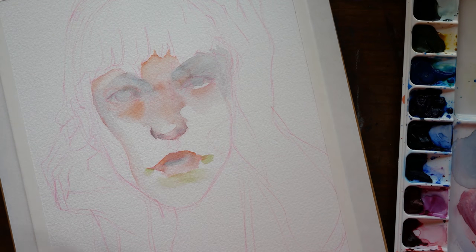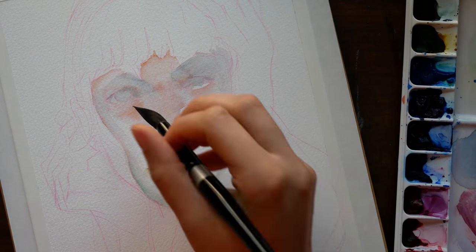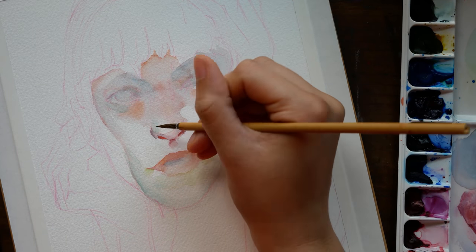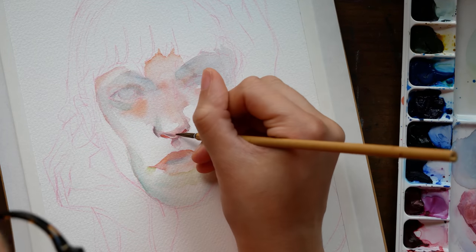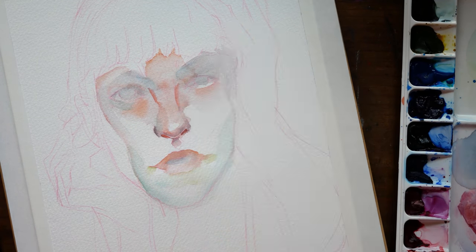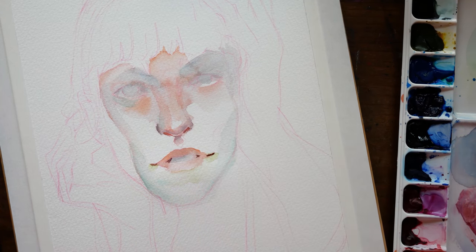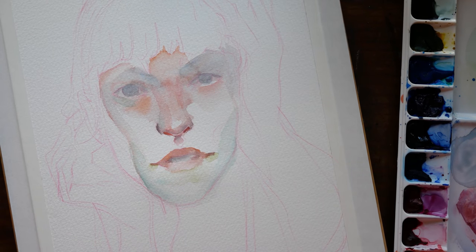I don't know if you guys experience this, but for me, when I get used to using a particular brand, or a particular color palette, or a certain set of paints, and then I try to use something else, I get really thrown off. The colors are just different enough that I'm not quite as familiar with how they mix with one another and the combinations that I know I like. Or I try color combinations that don't usually work for me because I'm using different paints. Either way, that's kind of what happened to me with this one.